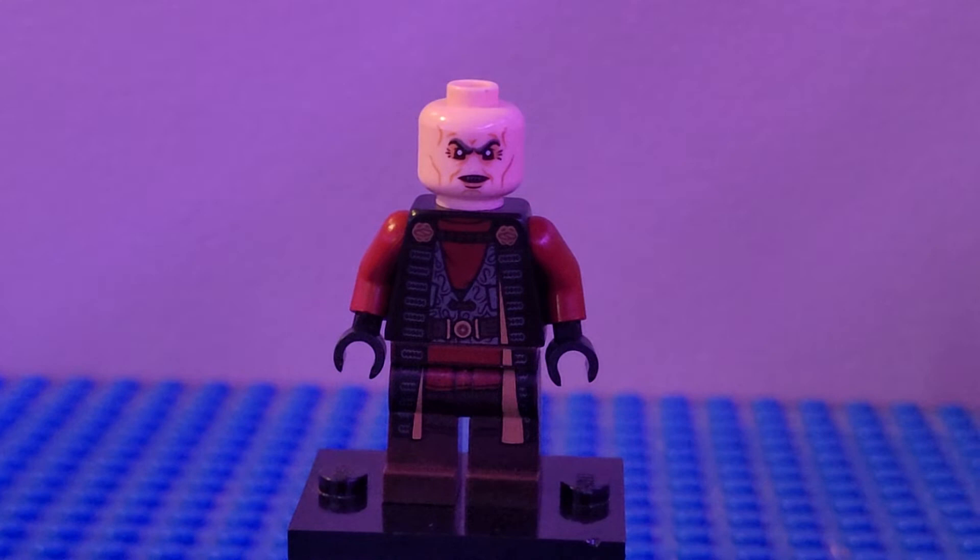Next up we have Freck. The head was a hard choice to make because the head I think would work best is the one from the Underminer, which one of the other LEGO YouTubers used — but I cannot find it in my collection right now. So I used the head from the Gringotts Goblin, and then the legs, torso, and arms from Greef Karga, which I think looks really good.